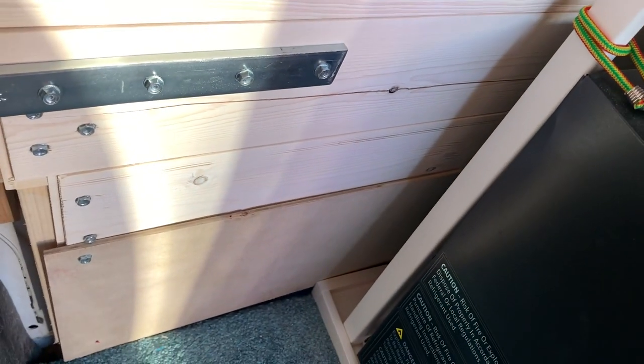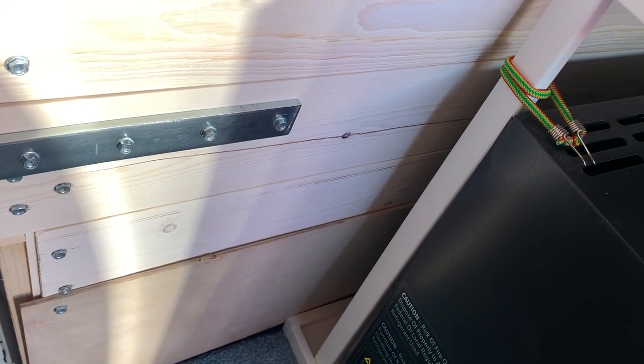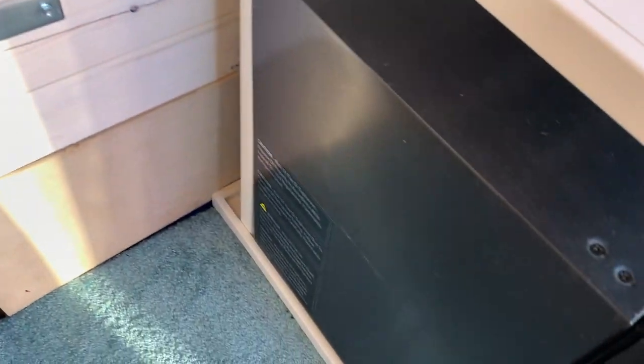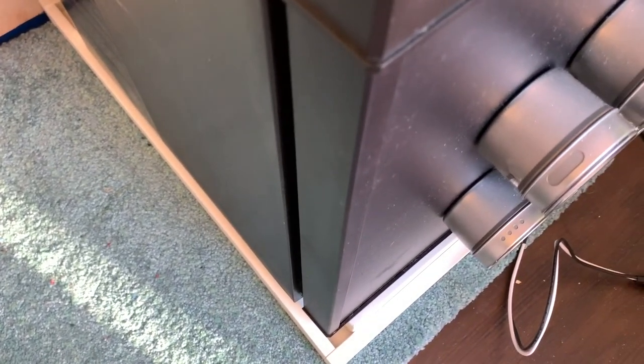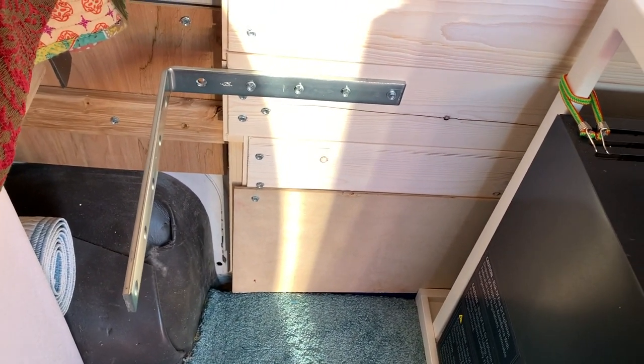The back doesn't look great aesthetically, but no one sees it — hopefully no one will see it now that the cabinets aren't going to move while I'm driving. This is just an Ikea shelf with a little lip, same as the one I have under the bed with the toilet. The idea is it holds things in place while I can still open the fridge door. Just a little reinforcement before my next trip.